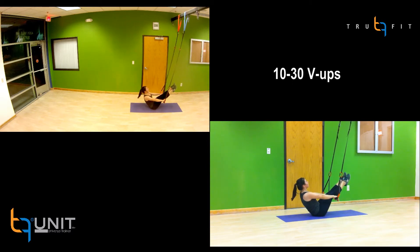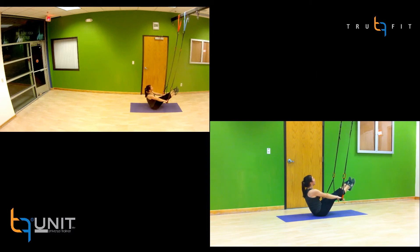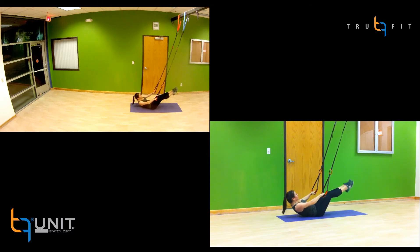Perform 10-30 V-Ups all while maintaining good form and a steady tempo. Simply sit up to discontinue.